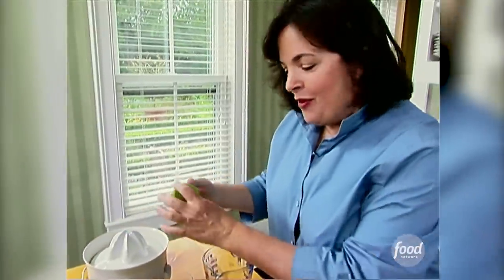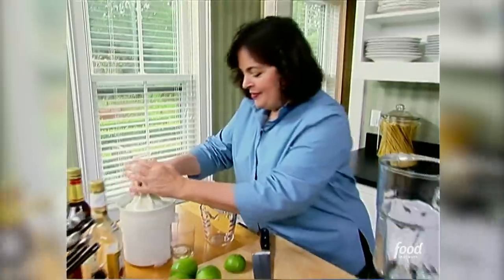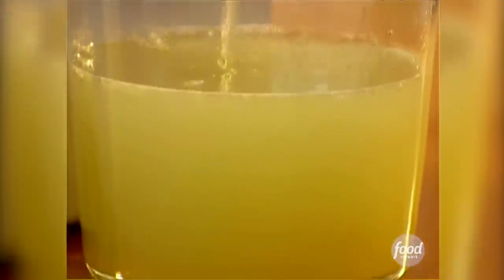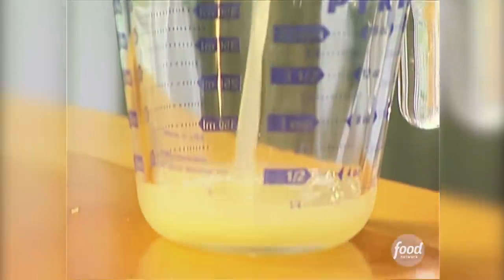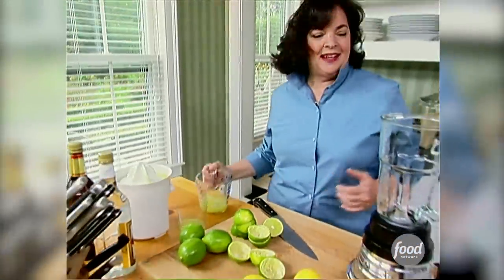So the first thing I need is half a cup of fresh lime juice — it's about five limes. It's really important that it's fresh lime juice. So about half a cup, and that goes in the blender.